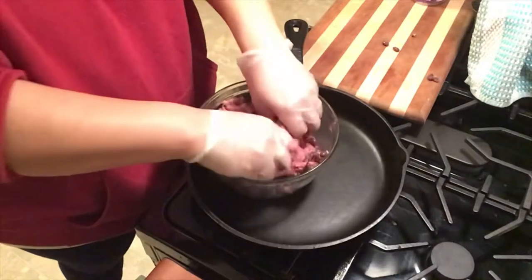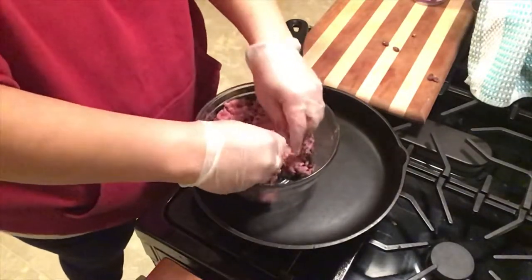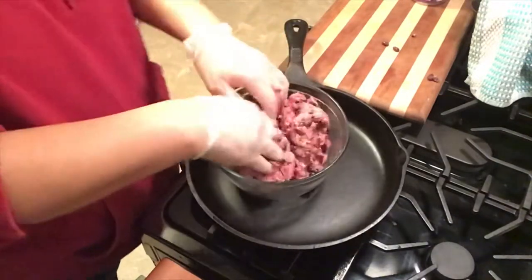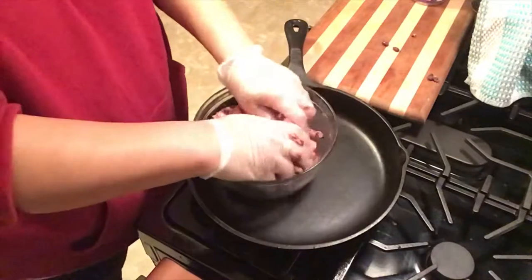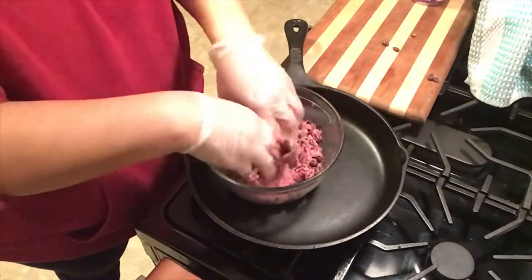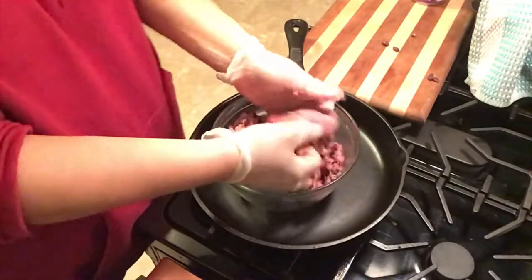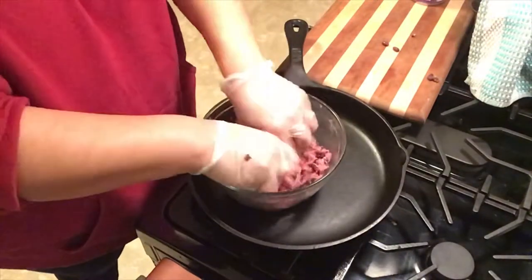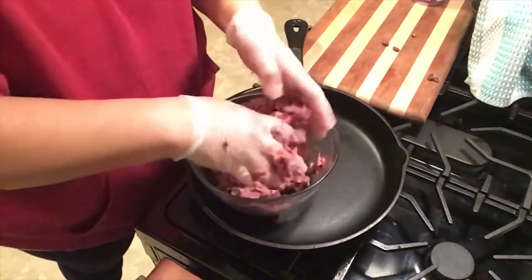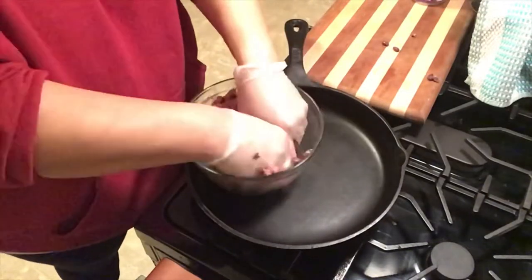Yes, I'm wearing gloves. I buy boxes of kitchen gloves at Costco because I wash my hands a lot. And this is something that you really can't always get out of your hands so easy or get out from under your nails. I take my rings off if I'm getting down and dirty and I don't have gloves on, but I like to have gloves. It just helps me.